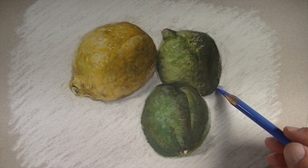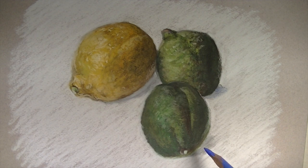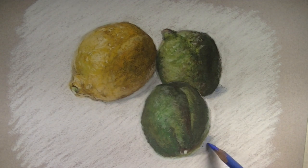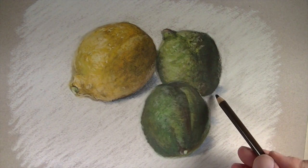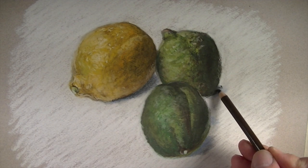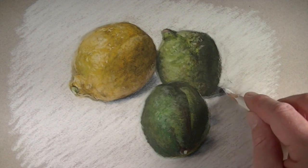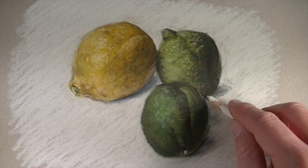To make our shadows feel a bit more natural, I'll use just a touch of blue. To increase the contrast and make the cast shadows feel darker, we'll add just a bit of black. Then the shadows can be softened with an additional application of our white pastel pencil.